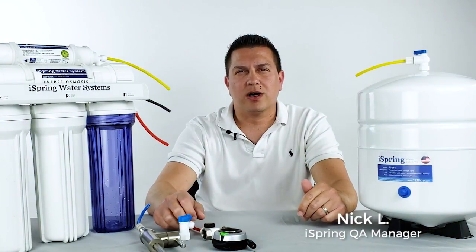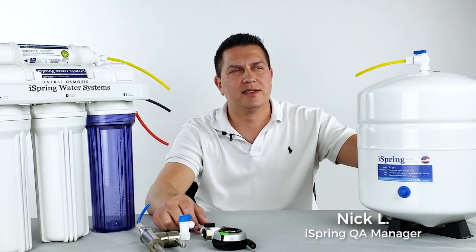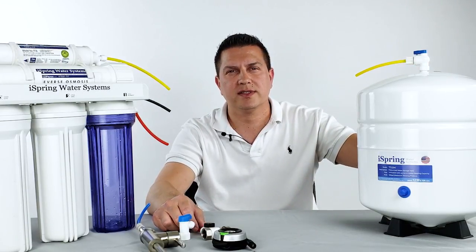Hi, I'm Nick with Ice Spring Water Systems. Today we're going to be talking about your pressurized storage tank for your reverse osmosis system.